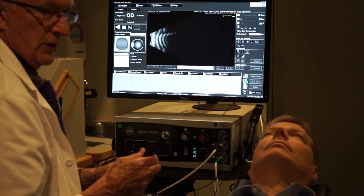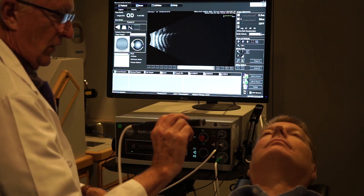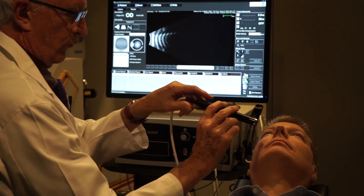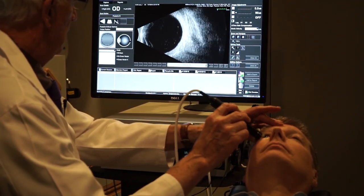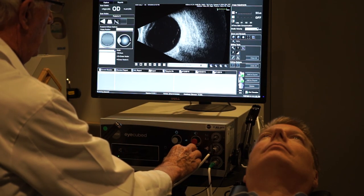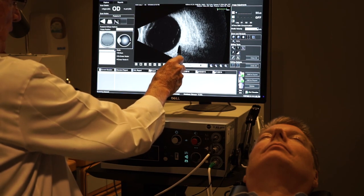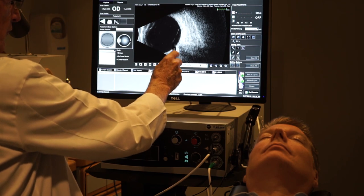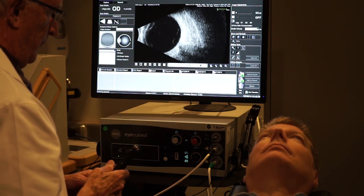A major landmark for probe position is the optic nerve. To find it, I position the probe so the marker is oriented nasally, pointing towards about five o'clock, and the nerve just pops up. Here's the globe — front, back — and here's the optic nerve shadow, which is a V-shape or other dark shape. When you see this darkness, you're at the optic nerve, which orients you relative to other parts of the globe.